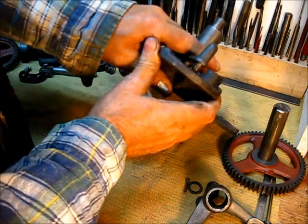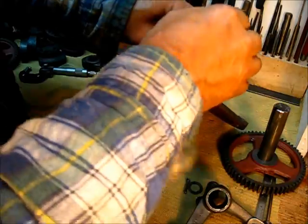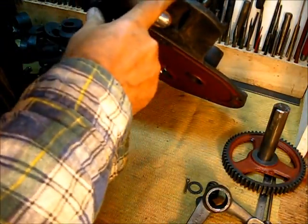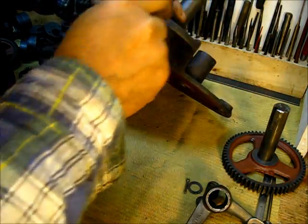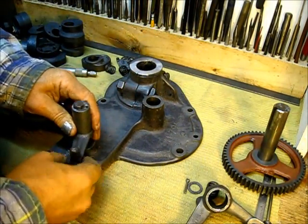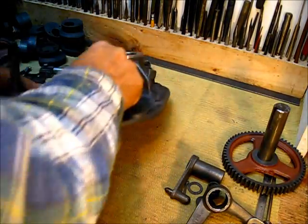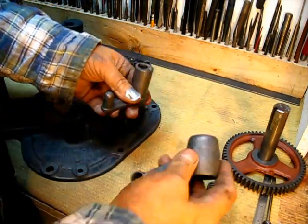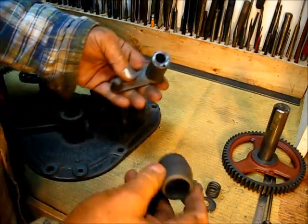When all of that goes together, when that comes around and comes up, it fits into that little groove. The one on the top is start and the one on the bottom is run, so you start the engine up here and after it starts you go down and it runs in that position. It's just a spark retard — that's all that is.